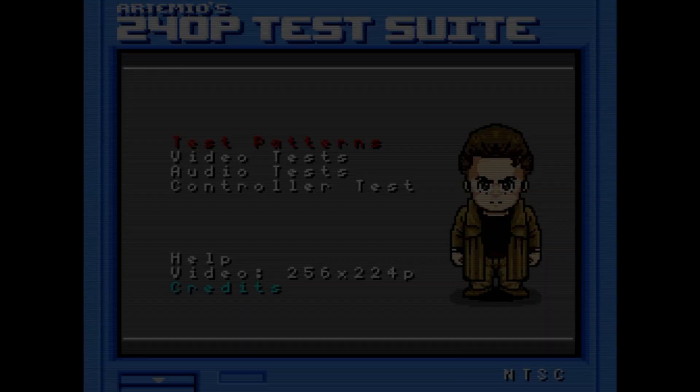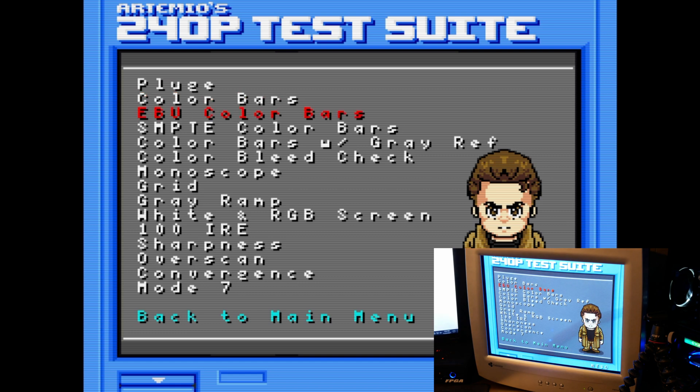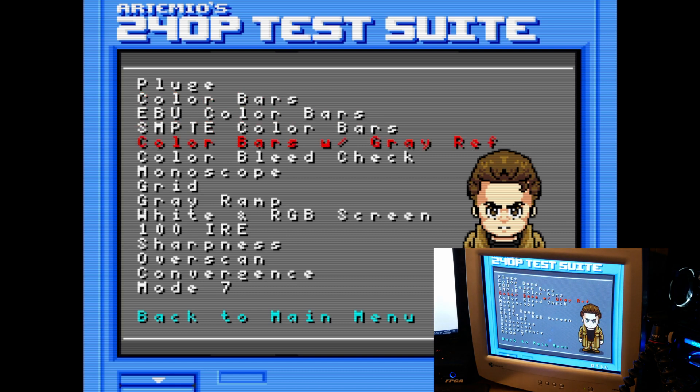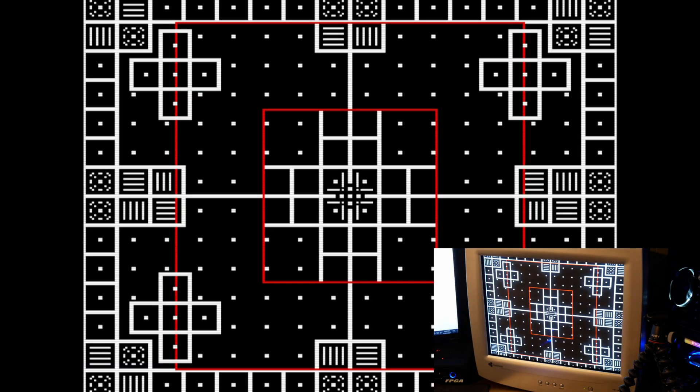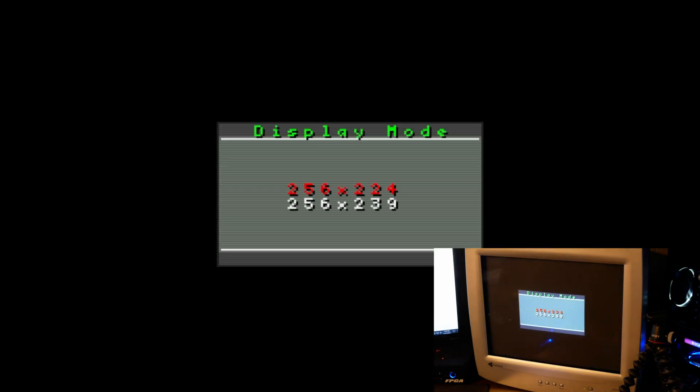And there we go — 240p test suite on the MiSTer. You can use this to calibrate your sharpness, brightness, black levels, convergence, color saturation, geometry, linearity, and you can test for the fishbowl effect on scrolling screens, and anything else you want to calibrate or test for. It's pretty much a necessity if you deal with CRTs on a regular basis.